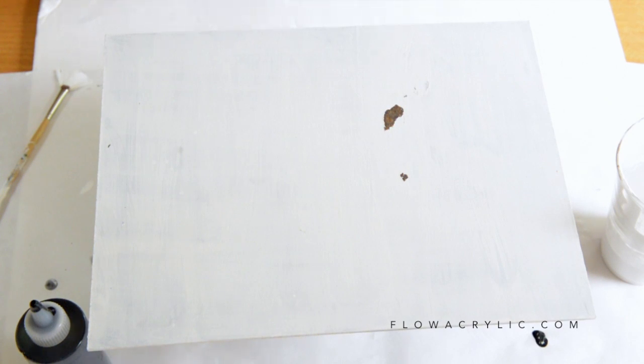This is Leah from Flow Acrylic. Today I'm going to be doing a black and white pour just to see how the colors react.